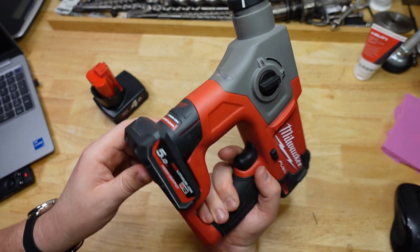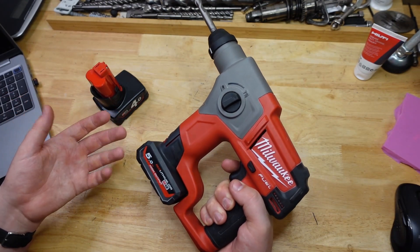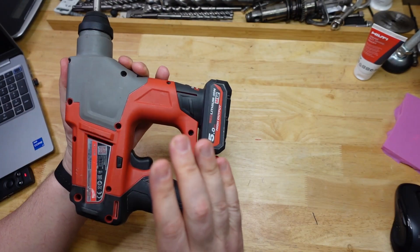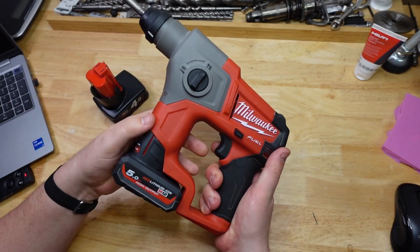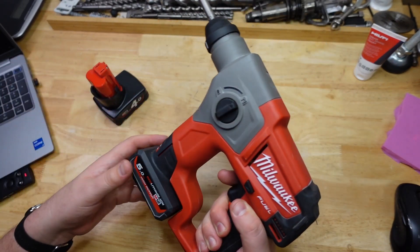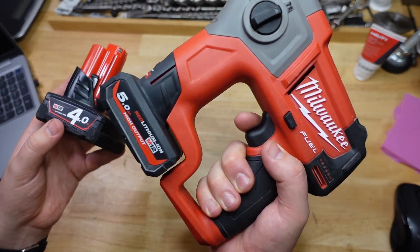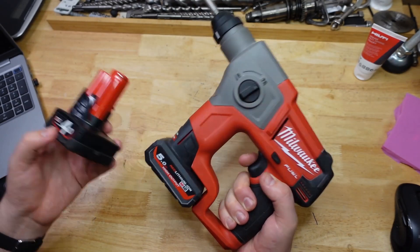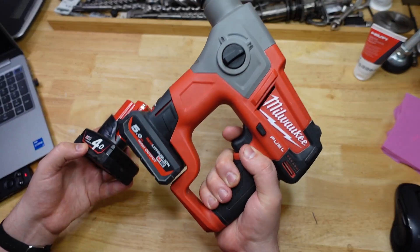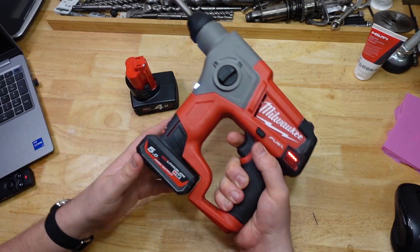It is nice to have a 5 amp hour battery. The data doesn't really suggest much of an improvement, but just between us, I actually like this tool a lot better with this battery on it. Do I really notice 8% more drilling? Probably not. But psychologically it did feel a little more powerful in my hands. So anyway, Hammerheads — there you go, from the 4.0 to the 5.0. Thanks very much for watching and we'll see what Milwaukee comes up with in future. I'm kind of hoping it's a bigger 12-volt rotary hammer — that'd be cool.